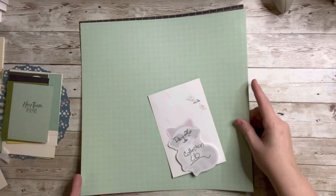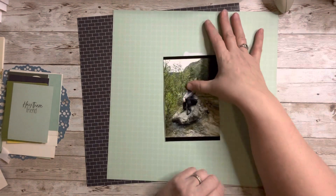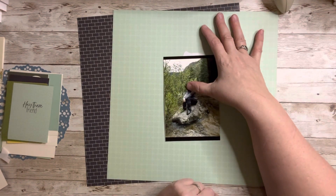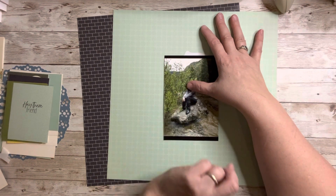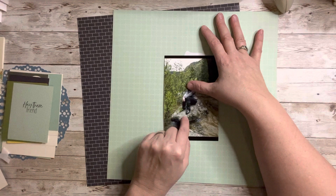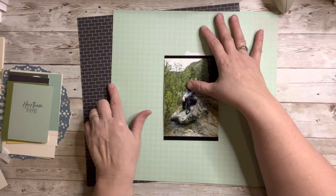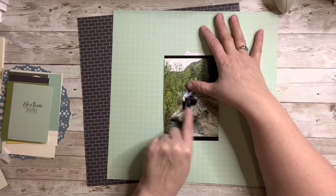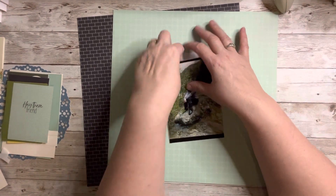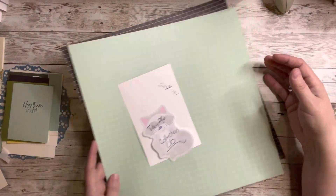Last but not least, Day 26 features my daughter Miss Jessica — but she hasn't given me permission to show her face, so I'm covering it. The photos look like they're in the Montana mountains — she went on a little road trip, either in Washington where she lives or Montana where we're from. I picked two papers because she loves greens and purples, and a brick paper that matched her boots really well.